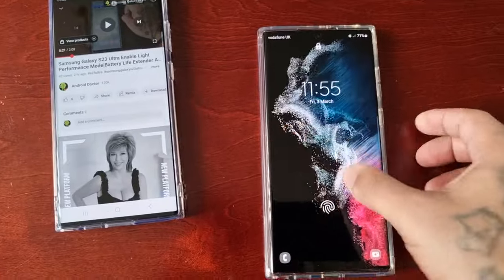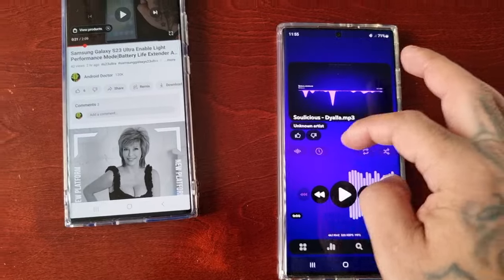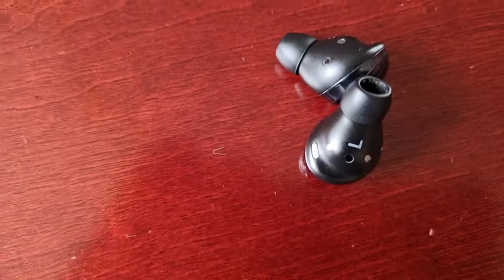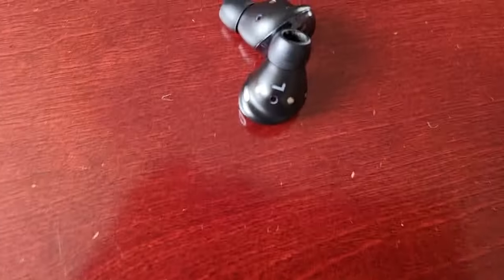Now if I go on to my S22 Ultra and continue playing the video — I simply press play — as you can see, it has now switched over to the S22 Ultra.